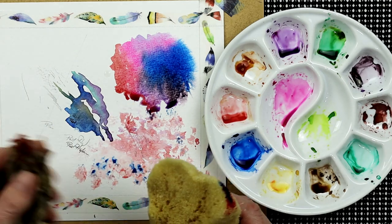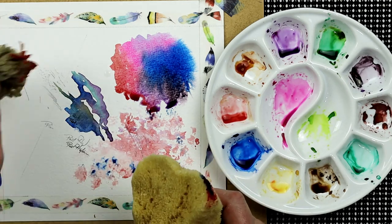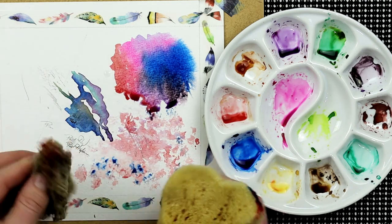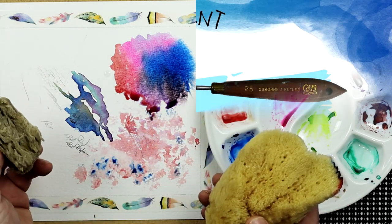I also tend to use sea sponge when wetting down paper. If I want to get a load of water on a sheet of paper very quickly, it's very handy for doing that at the same time.